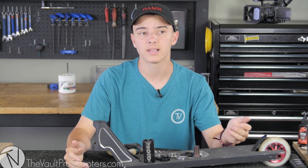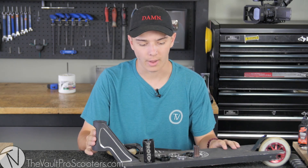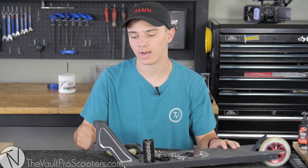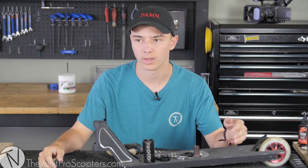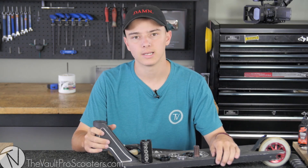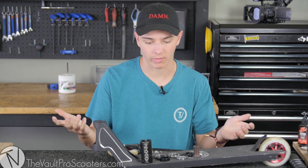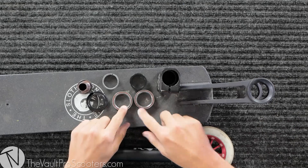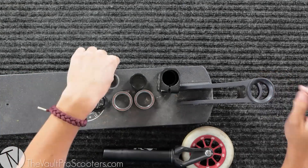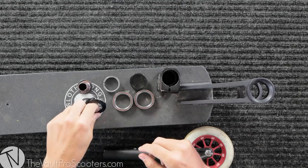The first compression we're starting with is SCS — it's personally what I ride. This right here is actually my scooter. I really wanted to show you guys firsthand how to put it together on a used scooter, because a lot of people think it only works with brand new parts. So let's get into SCS. Right here is everything you're going to need: your headset, one and two bearings for the top and the bottom, and your compression ring.